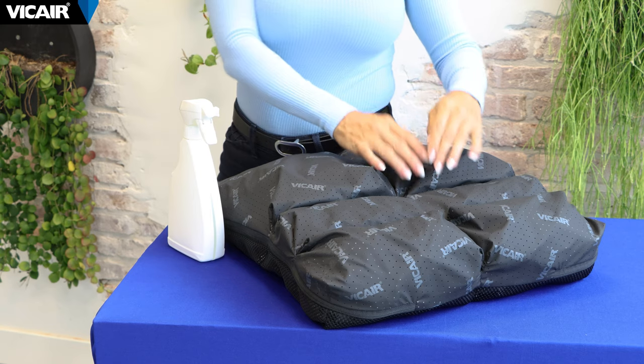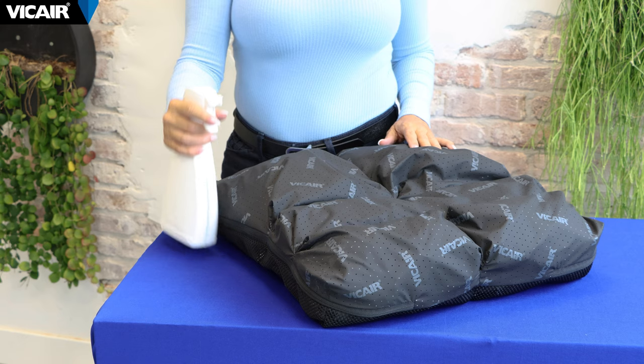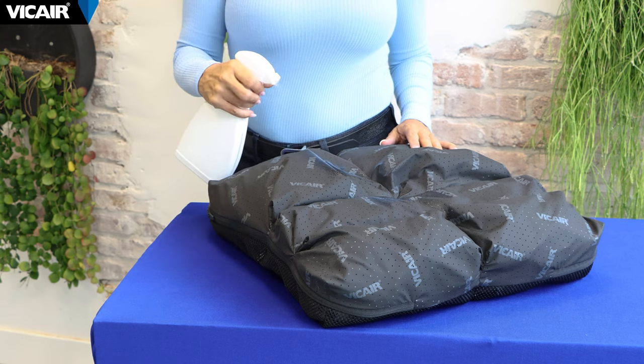If you do not have access to a washing machine, you have the option of spraying disinfectant on the cushion cover and the cushion. Bend the compartments outward to make sure the spray mist gets into the gaps.